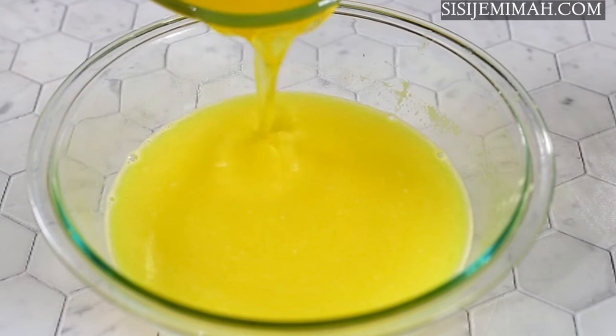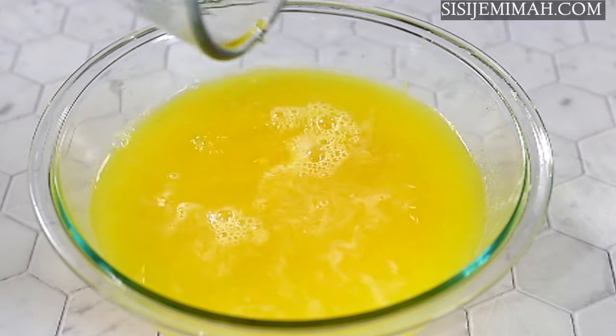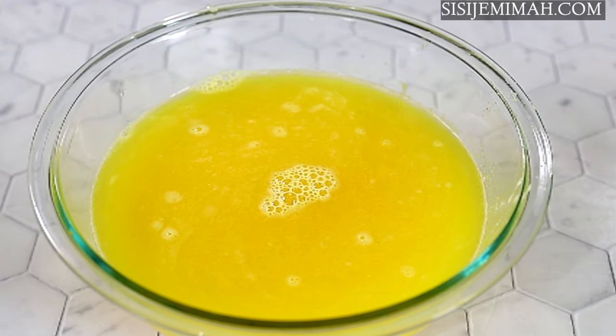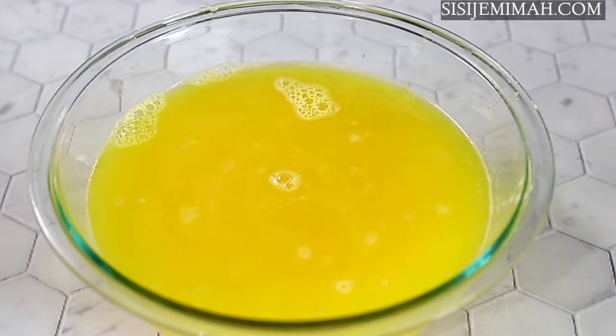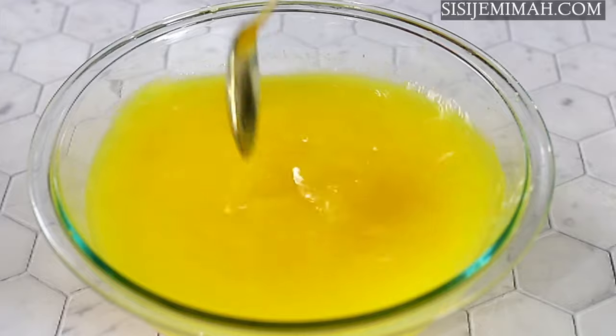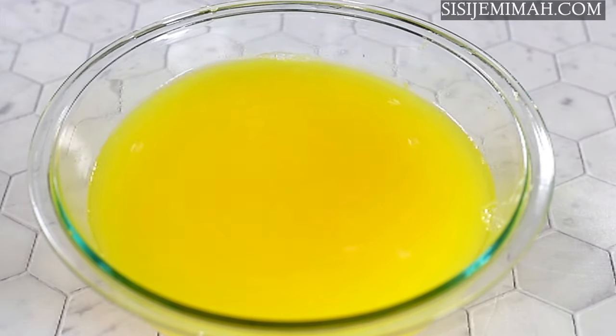Once the juice is strained, I'm going to add the juice from the pineapple skin boil, then add the lemon juice as well and combine thoroughly. And this is it — our juice is all done! At this point you may choose to add sugar or any sweetener you like. I prefer to use honey, but not all the time, as I use this drink more for medicinal purposes.